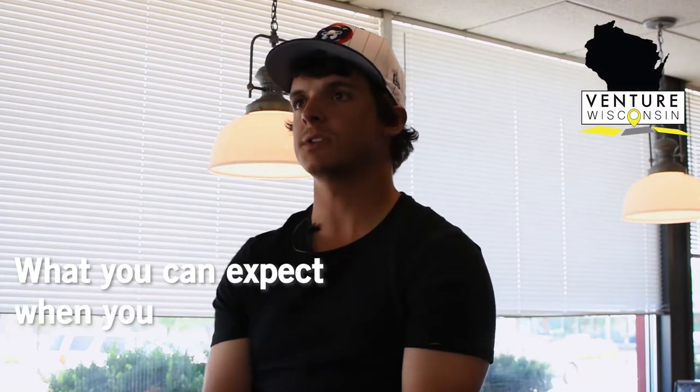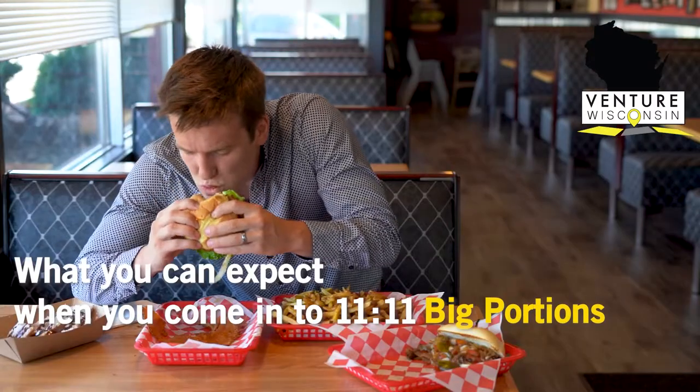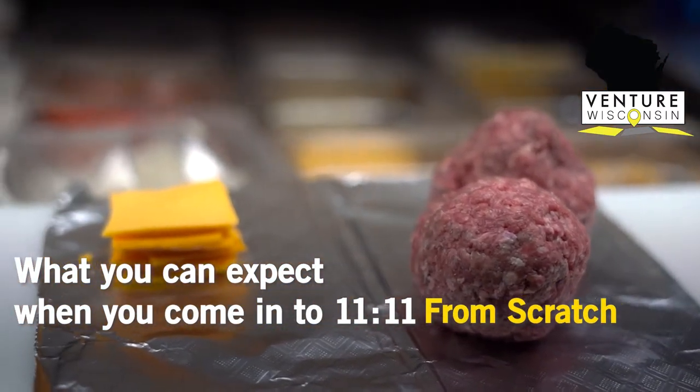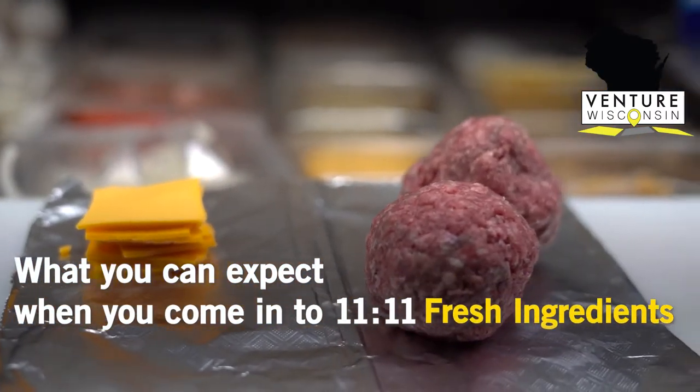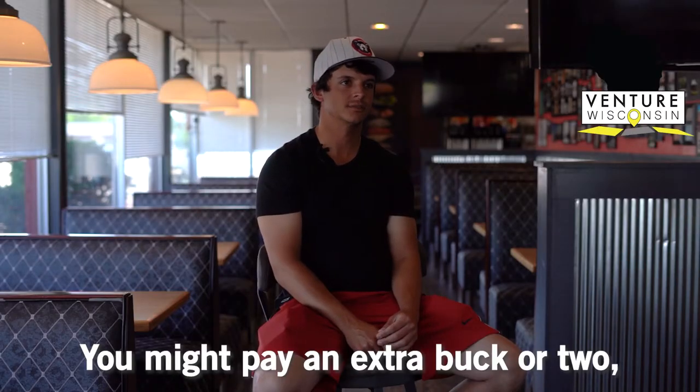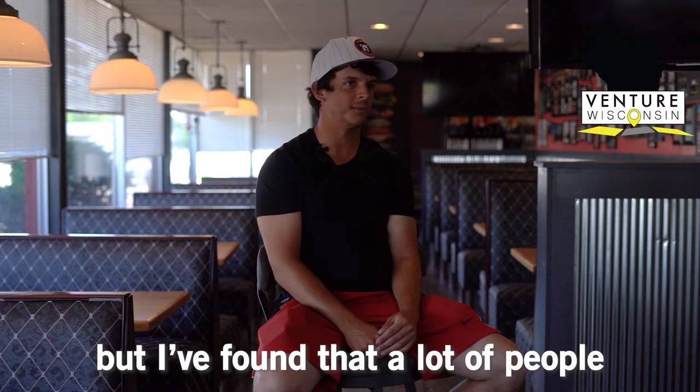What you can expect when you come into 11-11: big portions, quality made-in-house food, recipes made from scratch, never-frozen beef, hand-cut french fries — unique. You might pay an extra buck or two, but I found that a lot of people really don't care.